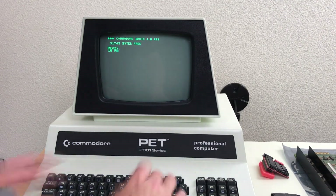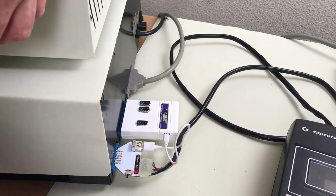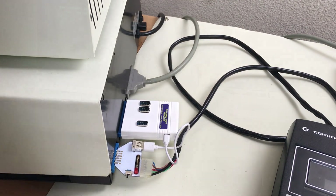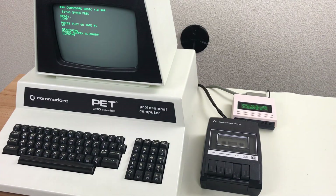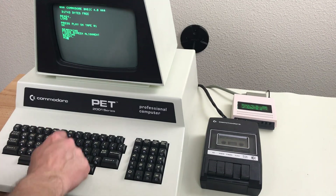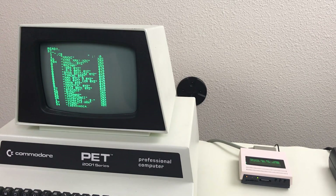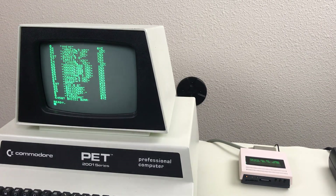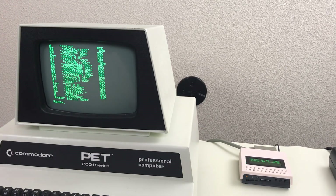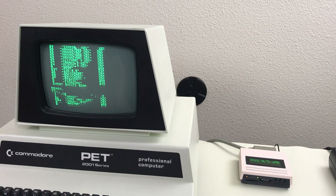Now I've got a bunch of things plugged in here to test all the I/O ports: cassette drive, user port, and IEEE port. Let's try cassette port number two — looks like cassette 2 is working. Cassette port one seems to be working too. Let's try the IEEE. That doesn't look right — I'm using my PET SD Plus over here, and it appears to be working partly but the data is corrupted.